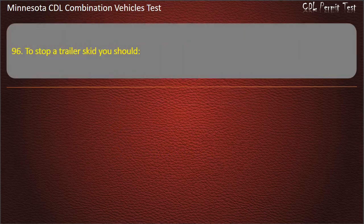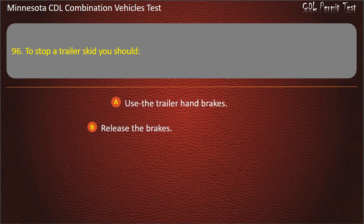Question 96: To stop a trailer skid, you should — use the trailer hand brakes; release the brakes; or counter steer. Answer: Release the brakes.